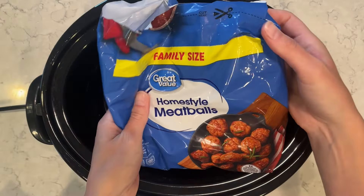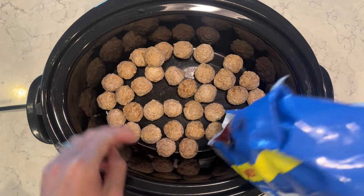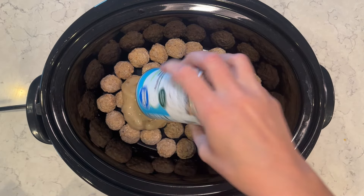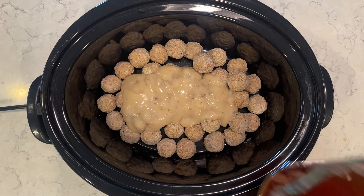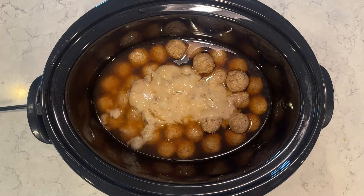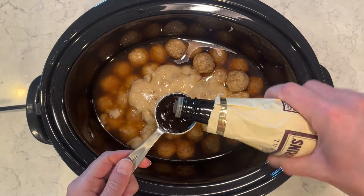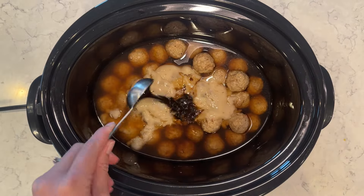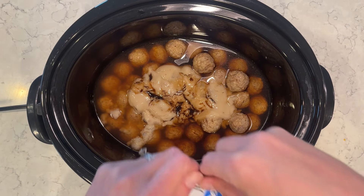We're going to be having Swedish meatballs tonight, and I just love using frozen meatballs. They turn out really great in the crock pot, and I love crock pot meals during the summer so I don't have to heat up the house. I have my frozen meatballs, a can of cream of mushroom, two cups of beef broth — this makes a really good gravy — and I'm going to add in Worcestershire sauce, two tablespoons, and a packet of gravy mix for some more awesome flavor.